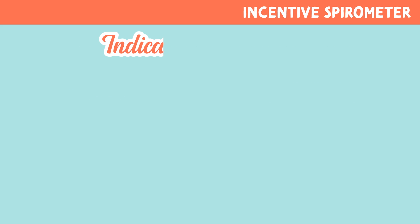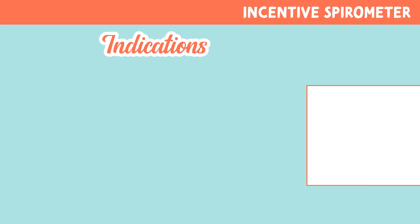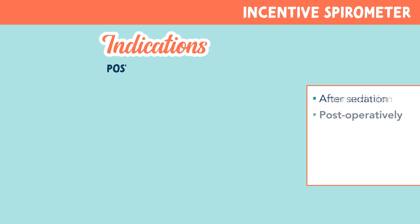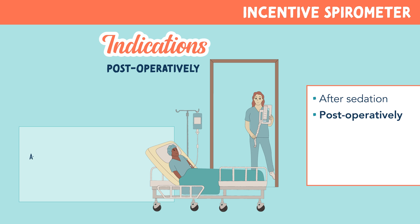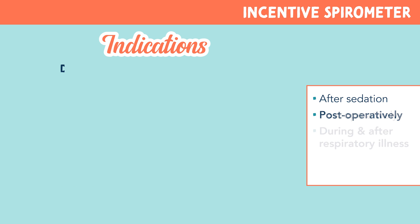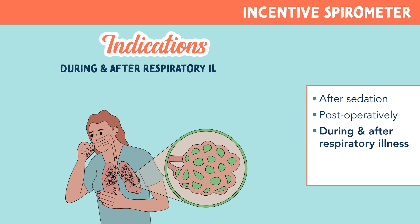Let's look at the indications for incentive spirometer. These include periods after sedation, where the lungs are at rest for a long period of time and need to expand fully again. They're used post-operatively, especially after abdominal surgery. Patients tend to avoid deep breathing due to the pain from the surgery.